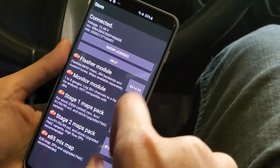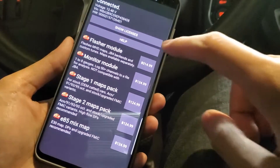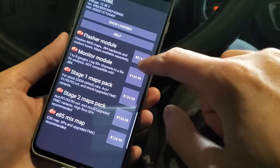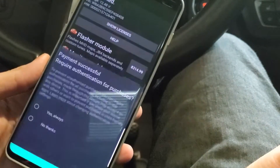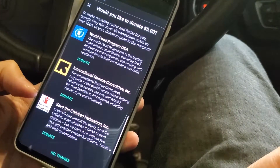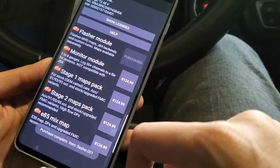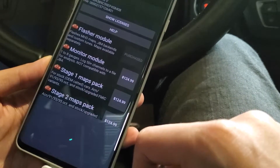Now I'm going to purchase some licenses. What you're going to need is the flasher module and whichever map pack you choose to purchase. Or if you already have a custom flash map then you won't have to purchase any of the off-the-shelf maps. You can purchase whichever map you're going to flash — I'm going to go with the Stage 2.